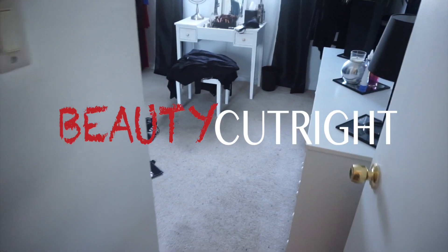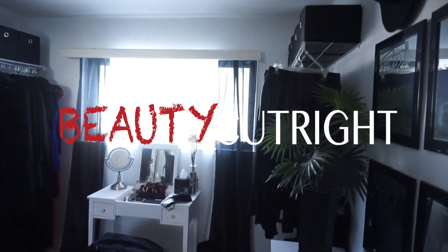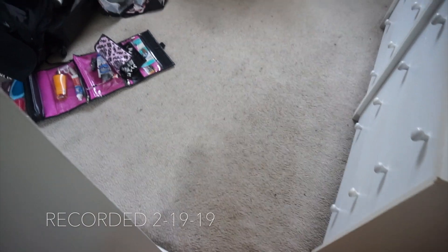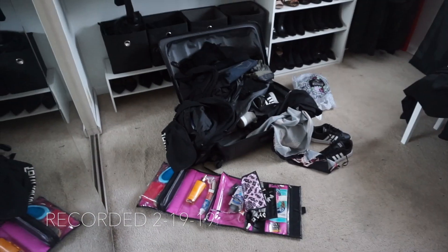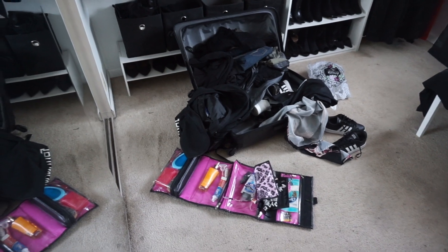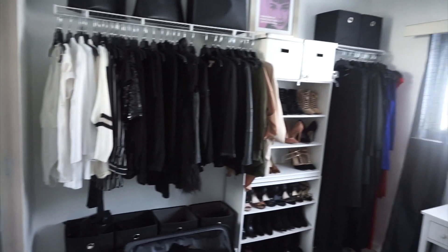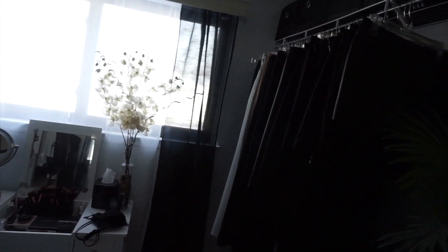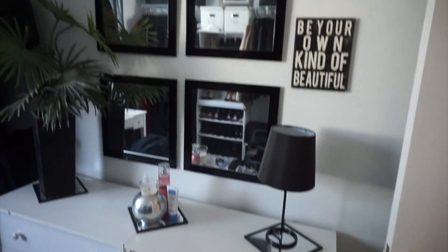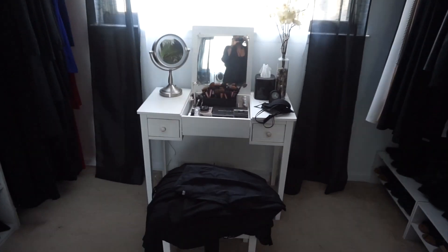We're walking into my walk-in closet and the floors are a mess — this is really bad. I haven't even finished packing from South Africa, so I'm going to unpack and do an overhaul in my closet. That means I'm going to change this entire area around again.